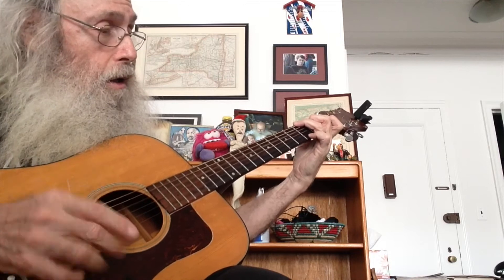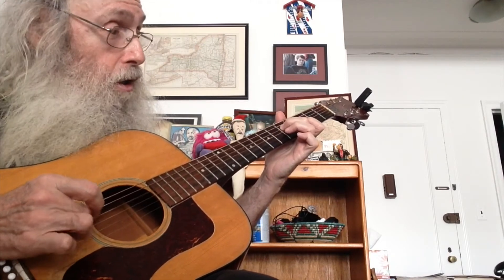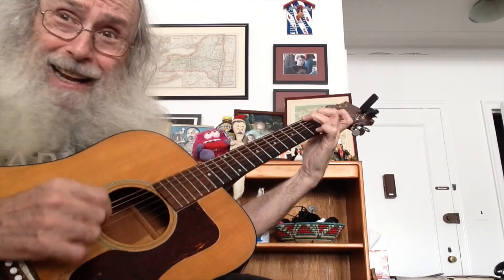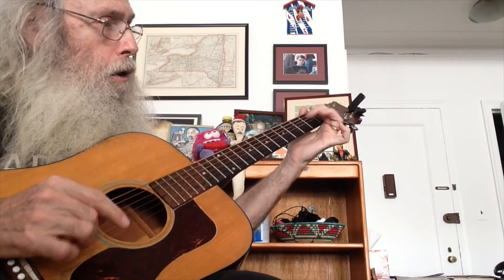These are both G notes. When you tune, you play the fifth fret — G note. I love to play G chord, it's so easy. And the G chord comes right along. This is all the E blues pentatonic scale. I'm going to play it one more time for you.